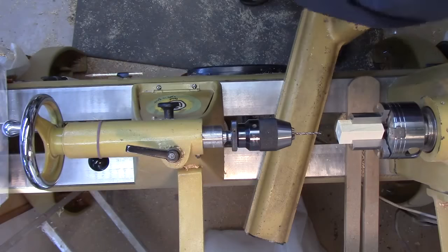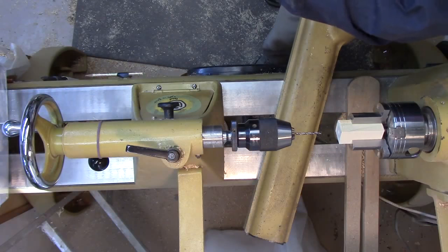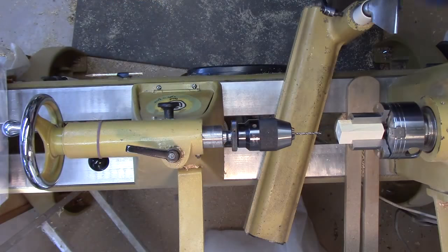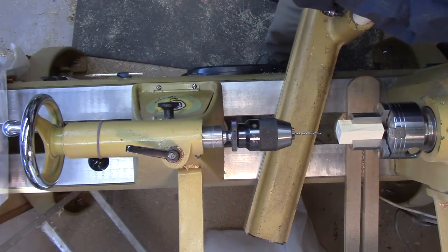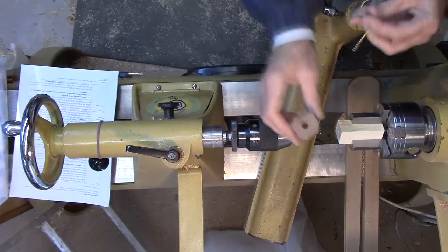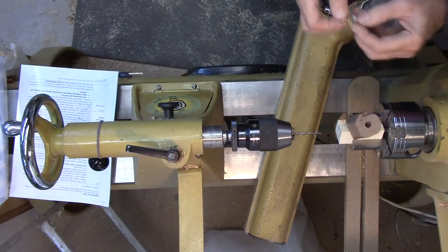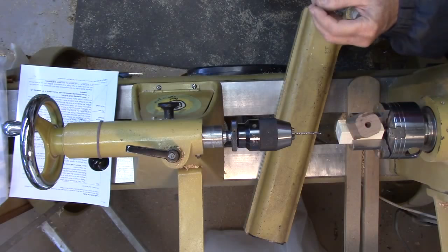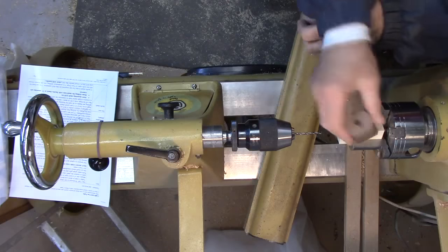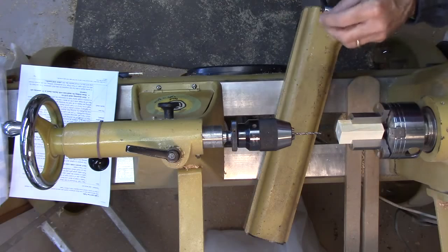The drill bit I'm using is 9/64 — just a shade over 1/8 inch. I'm going to drill 9/64 on one end and then 5/16 on the other. The hole needs to be big enough to hold the chain, and a 1/8 inch hole is just not big enough on the back side. We're going to use the 5/16 hole because it needs to have a ball or something to hold the chain to keep it from pulling through, and that way it conceals it. 5/16 is a good size.